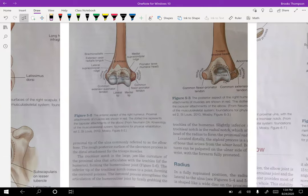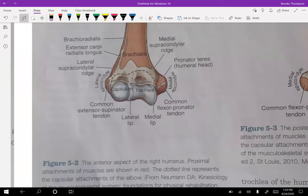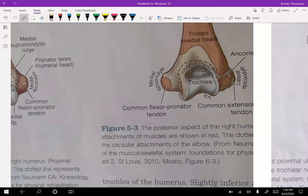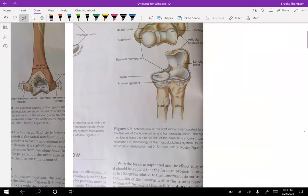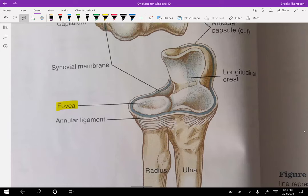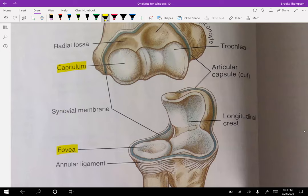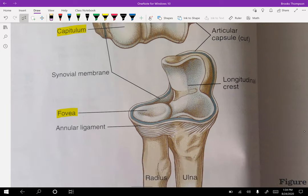Looking at the humerus distally, some big ones to remember: we have the capitulum — this is where the radius is going to rotate or spin. For the forearm, the capitulum is the part of the humerus that matters. The fovea of the radius, or the head of the radius, is going to spin on the capitulum there, but really what it's spinning on the most is the ulna.